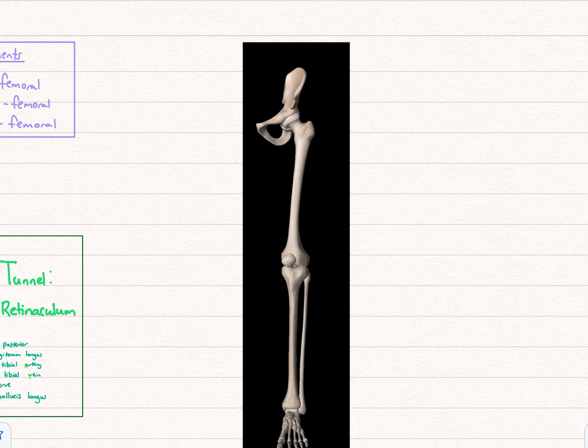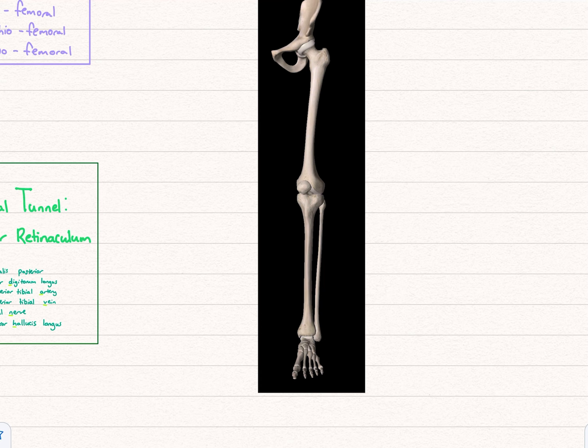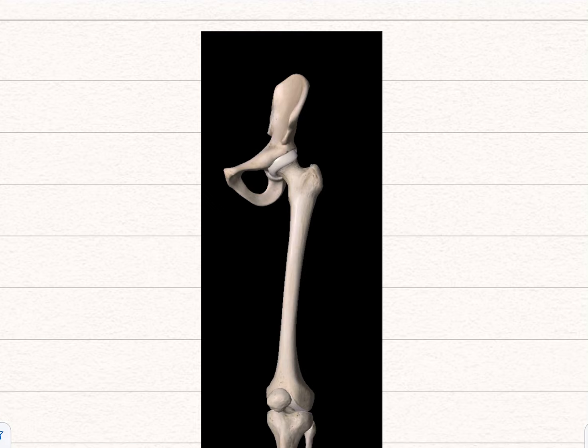Going down now: you've got the pelvis, and this bone is the femur, then the patella, tibia, fibula, and the tarsal bones, metatarsals, and phalanges. With the femur, you've got the head of the femur which sits inside the acetabulum, then the neck of the femur coming down, and then these knobbly bits — the trochanters. You have the greater trochanter and the lesser trochanter; these are points where muscles insert. The lesser trochanter is slightly on the back so you can't really see it here.